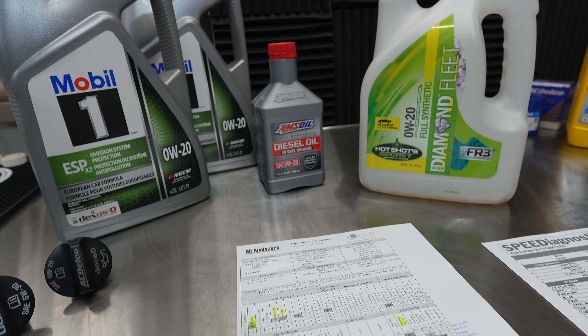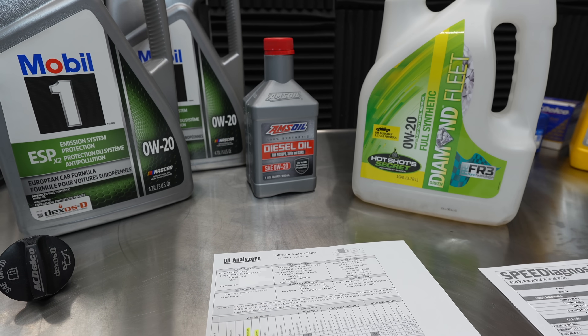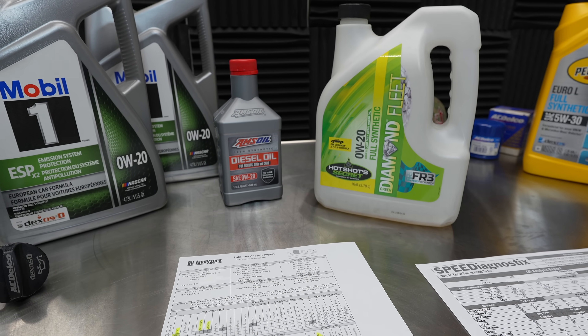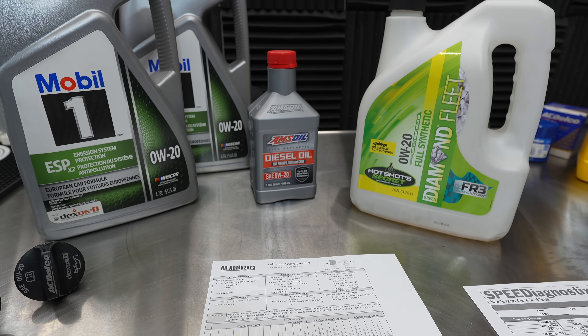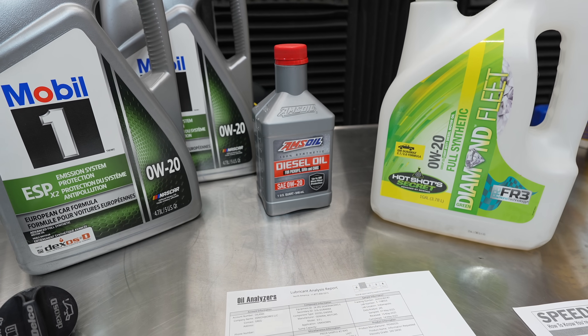I want to do a disclaimer: I did not do any kind of flushes or anything. I just drained the oil and then went to the next product. Technically that's a no-no because you are possibly mixing engine oils and you're not going to get a 100% perfect oil sample analysis afterwards — it's going to take multiple flushes. I did not do that.